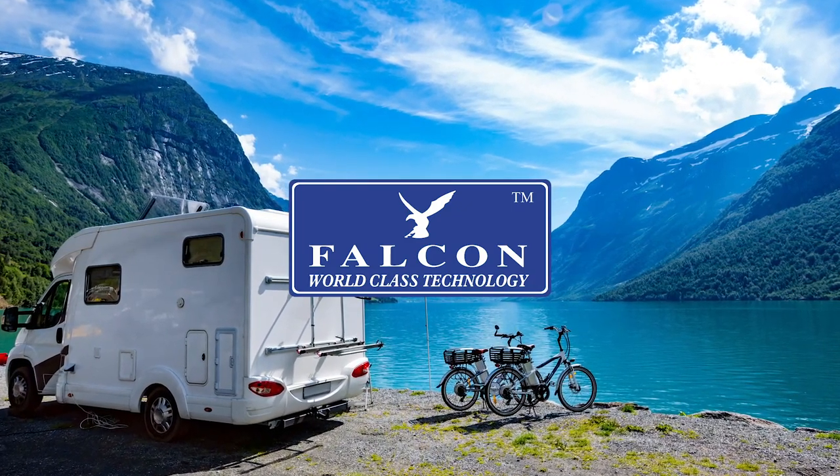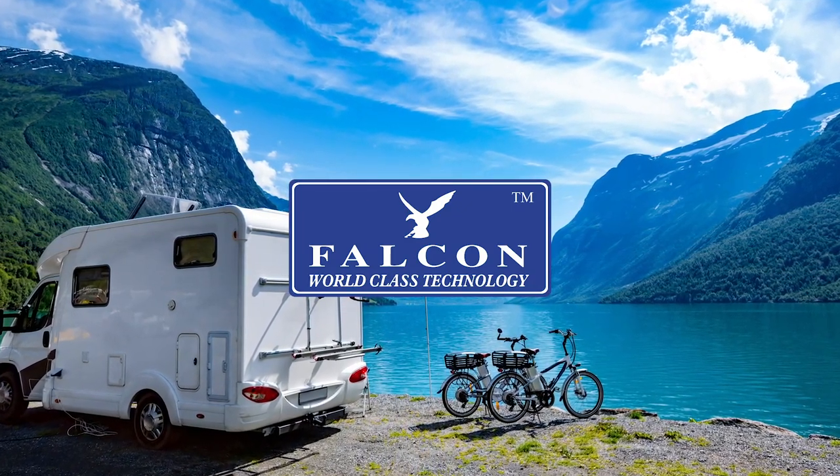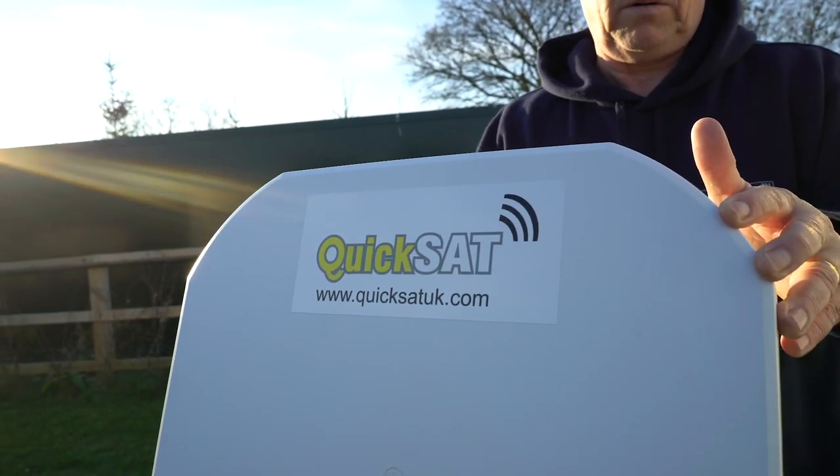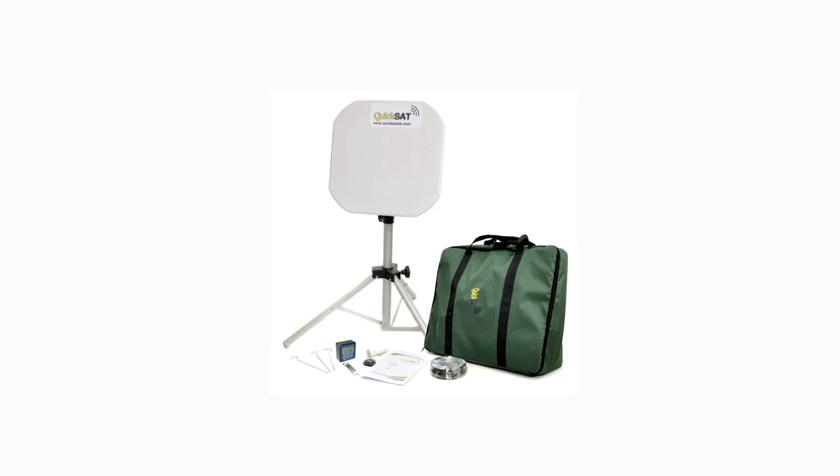Are you looking for a simple way to get guaranteed TV signal whilst camping? Falcon makes aligning a satellite dish easy with our KwikSat 65.